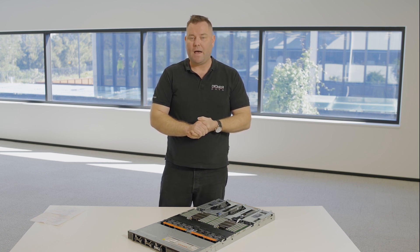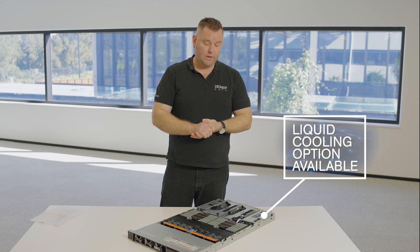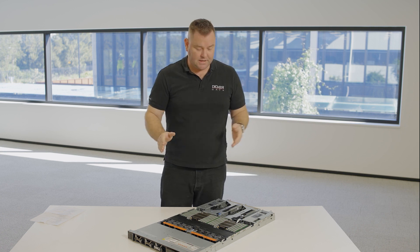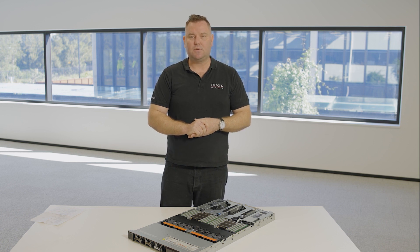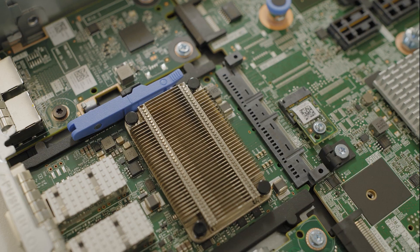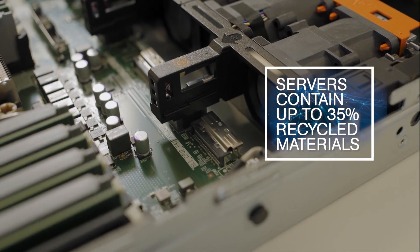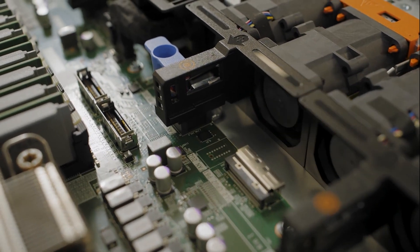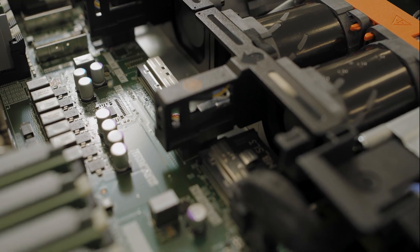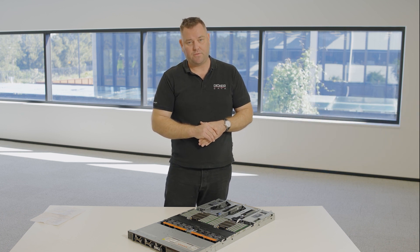This server has been configured with free air movement. But if you do have more power-intensive components — say 350-watt CPUs and maybe a GPU — Dell do offer direct liquid cooling as an option if you have the infrastructure to install it. It was really good to see in the unboxing that there was a lot less plastic than you'd traditionally expect in a server. This comes down to Dell's continued commitment to being environmentally friendly. Within the server itself, there is up to 35% recycled materials, as part of Dell's moonshot goals for 2030 to have up to 50% recycled materials in all of their servers.